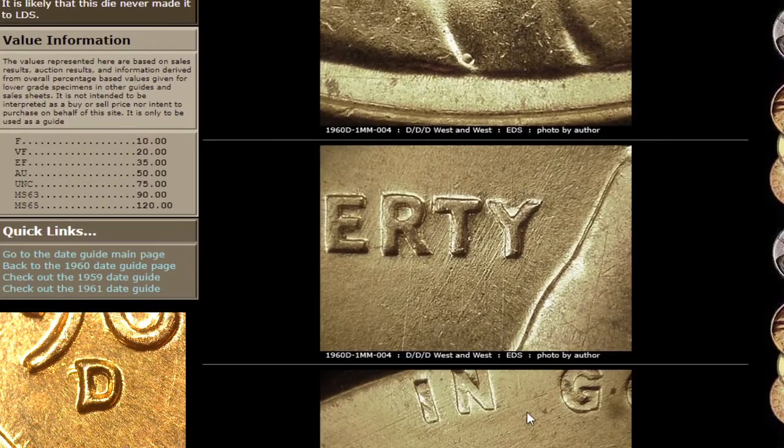Let's go over here to the value information. I get a lot of questions about how much it's worth. Well, if it's not an FS listed variety and you can't look up the value on PCGS, go ahead and come on over here to Copper Coins. Chuck does his best to keep up with the value information. So if you found this coin and it was graded MS63, that's $90. If it's MS65, that's worth $120 — just for this little mint mark variety.